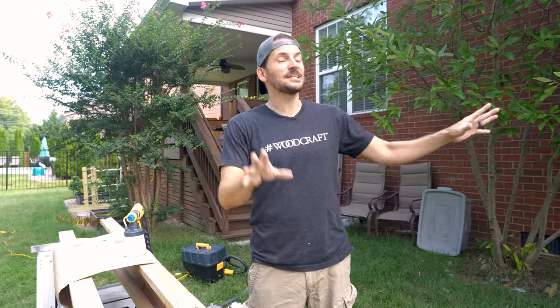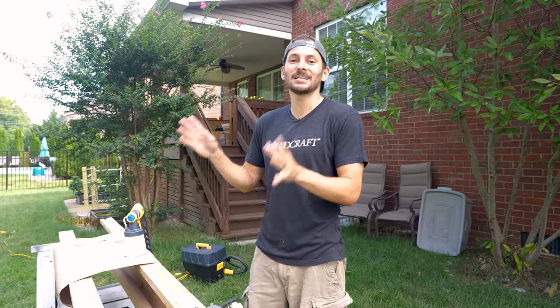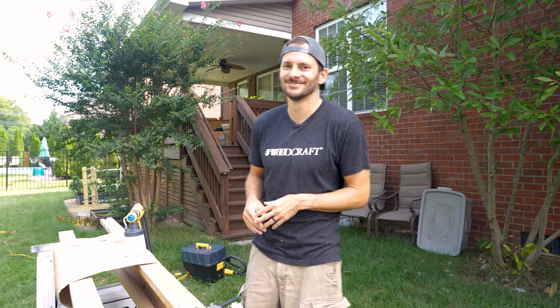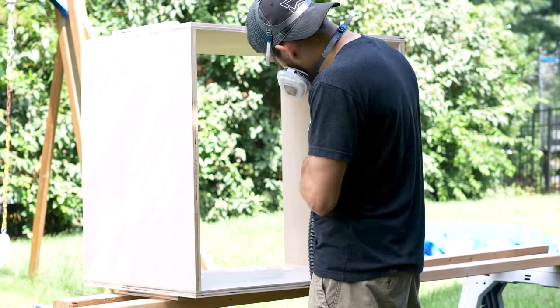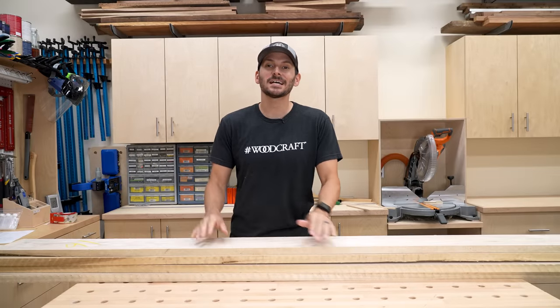I'm jumping outside because it's going to be raining a little bit later and I want to spray as much as I can outside — I hate spraying inside. I'm going to set everything up out here, get going, and spray and pray that it doesn't rain.